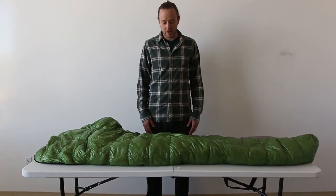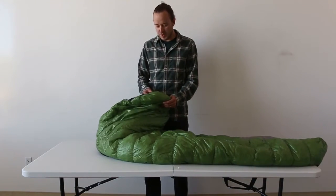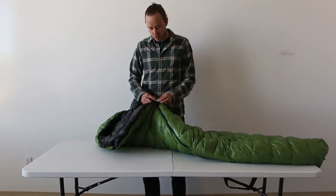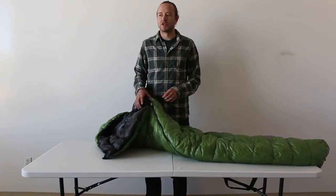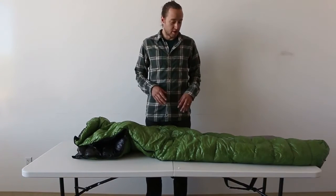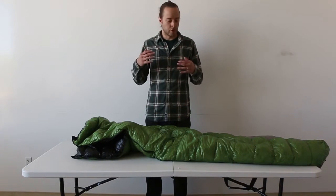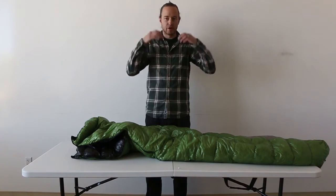I bought this a couple years ago, so there might be some features that have changed on the current models. This is the extra-long regular width. I believe it measures about 6'5". I'm 6'1", and when I'm fully in it, it just barely goes over my head.